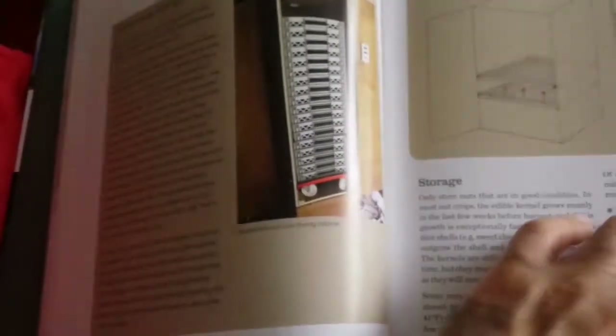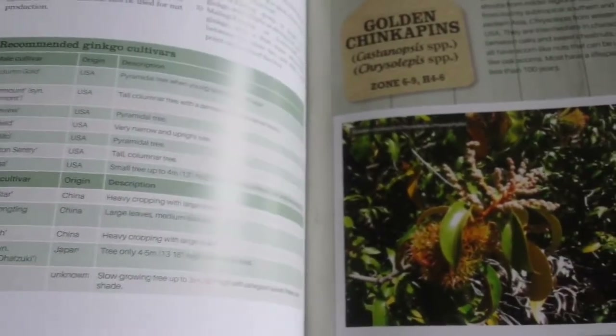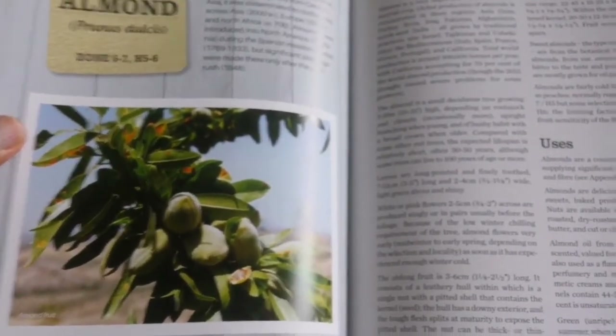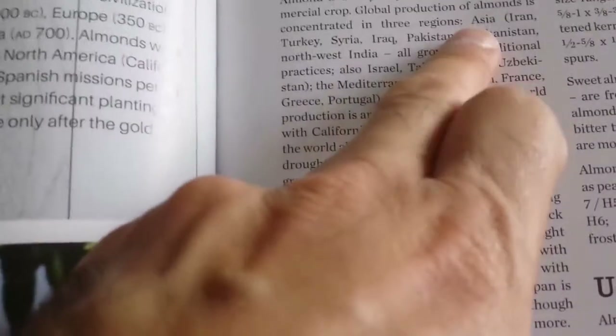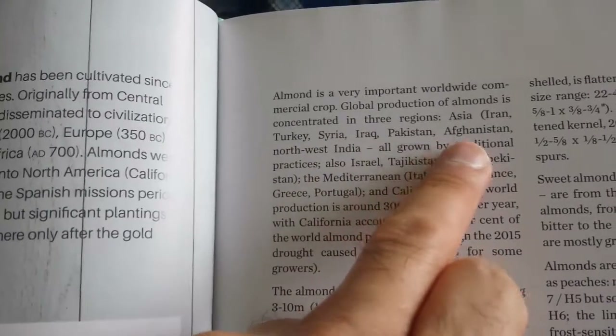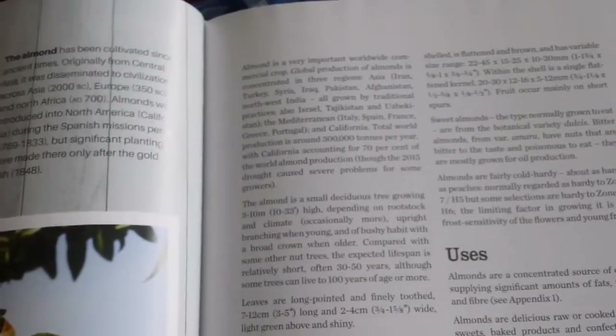You can dry them, of course, if you don't live in a place with a good dry season. I'm ancestrally from the Caspian Sea region in Persia, in Iran, where these kinds of nuts are native. Almond and walnut, for example — the book mentions Asia: Iran, Turkey, Syria, Iraq, Pakistan, Afghanistan — all the areas known in geography as the Plateau of Iran.